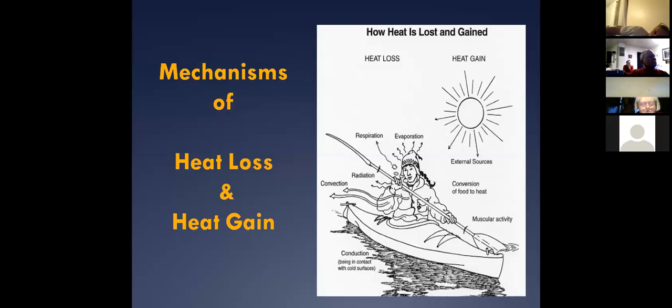Think about our patients in car wrecks and patients laying on the ground — we have to protect them from radiation by putting layers and blankets on them, getting something on their heads, and stop the wind from hitting them. If they're in a stream, it's far better to be in a still pond than a stream because of convective heat loss.